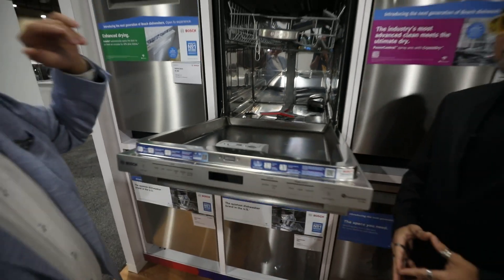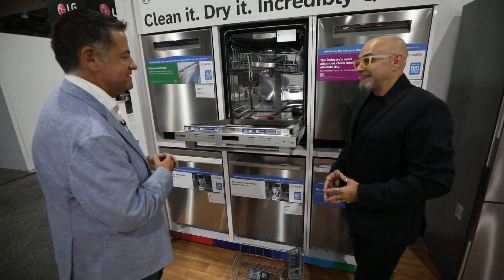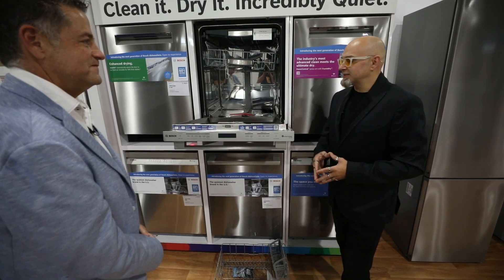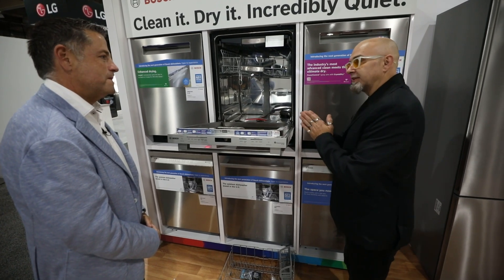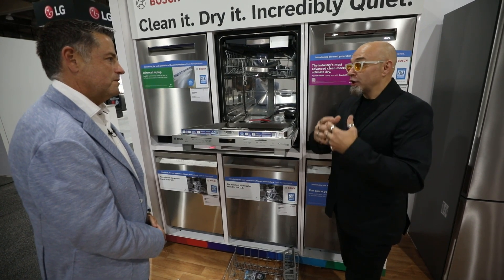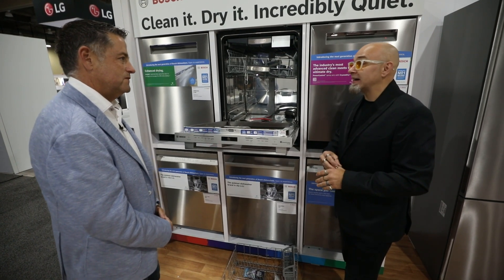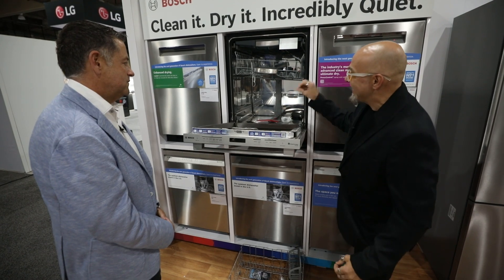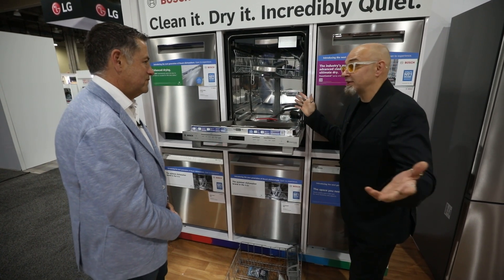This dishwasher also has Bosch's zeolite technology — Crystal Dry — the best drying system in the industry. It's amazing. Zeolites specifically take humidity or humid air, and once they're hit with that water, they instantly turn into dry desert air. That dry desert air filters through the entire cavity at 176 degrees of Arizona dry desert heat.